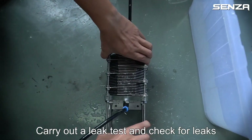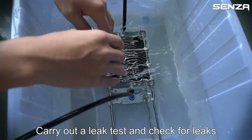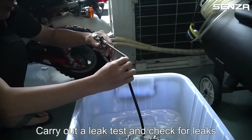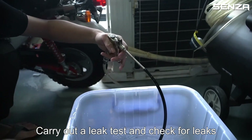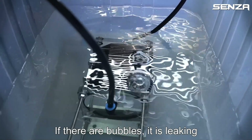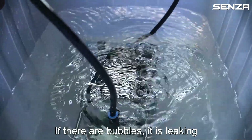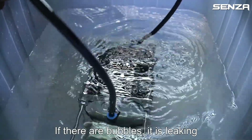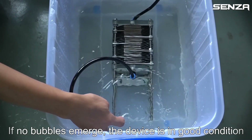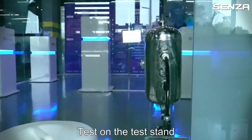Carry out the leak test and check for leaks. If there are bubbles, it is leaking. If no bubbles emerge, the device is in good condition. Test on the test stand.